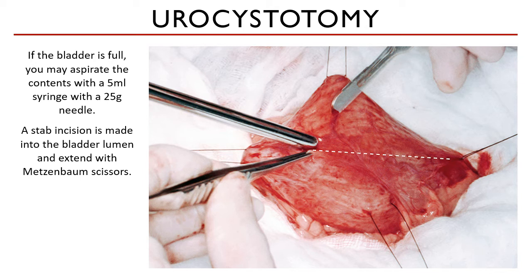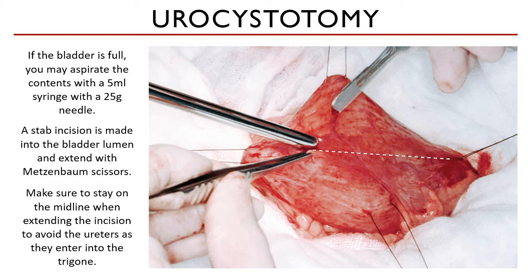Like any other hollow organ, a stab incision is initially made into the bladder lumen and extended with Metzenbaum scissors. Make sure to stay on the midline when extending the incision to avoid the ureters on both sides of the trigone.